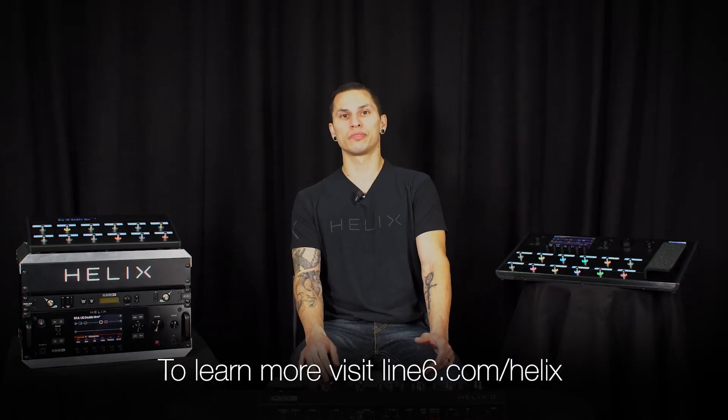That's the end of this Helix Minute video. Remember to check out Line6.com for more in-depth videos. Thank you guys for watching.